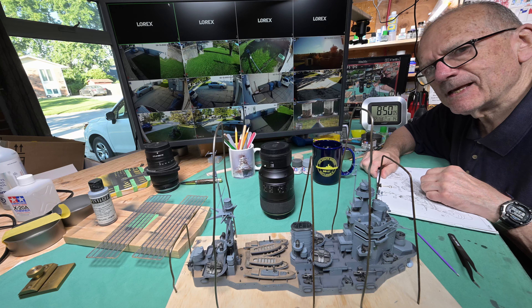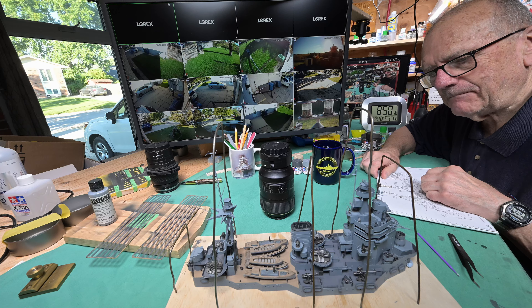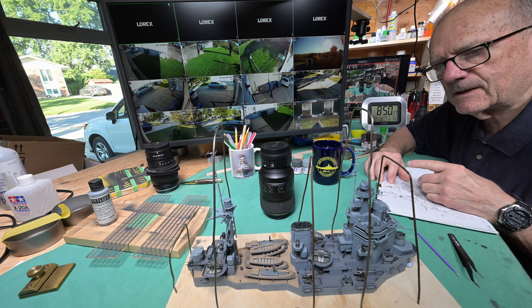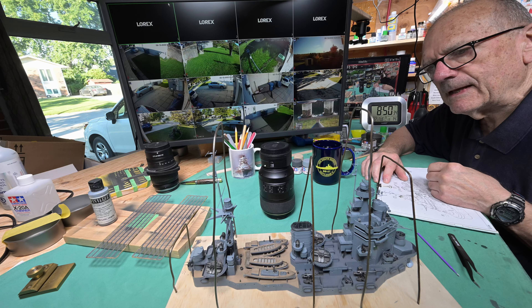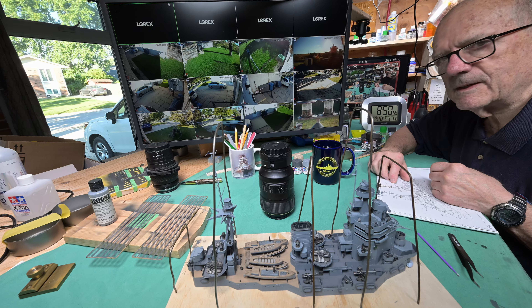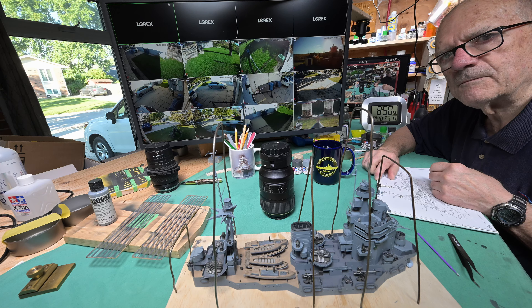Good morning and welcome. We are making great progress on the Rodney. We're in a few minutes going to be turning the page — I probably could have turned it last night but I didn't. Got all the parts on our module for step 42. There's a really good chance we're going to be starting on the Iowa before the snowfall, which I'm not expecting until around Halloween, end of October — so about another six weeks.